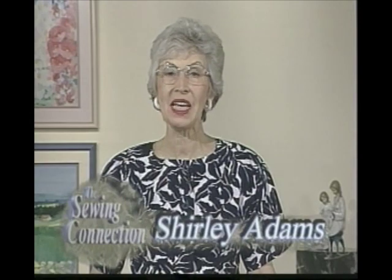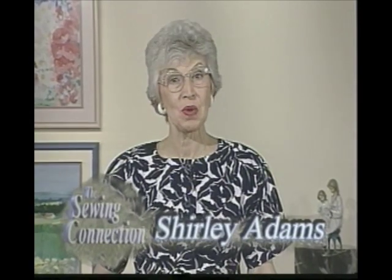Hello, I'm Shirley Adams for the Sewing Connection, Series 14, Program 12. Several series ago, we made platter purses, so-called because the pattern was actually just a tracing around a platter.